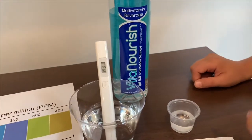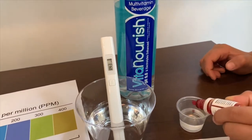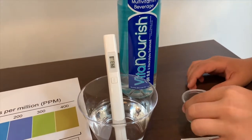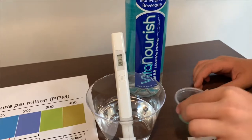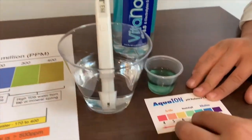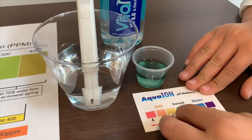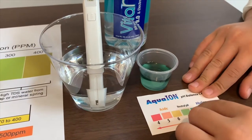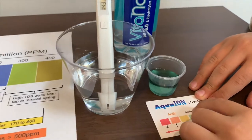Now let's test the pH level. It is a seven and a little bit higher — I would give this an eight. So it's neutral pH.